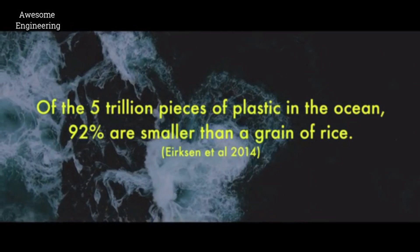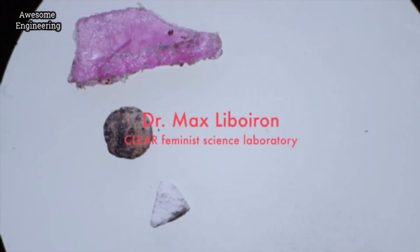Over 90% — nearly all marine plastics — are smaller than a grain of rice. They're called microplastics.